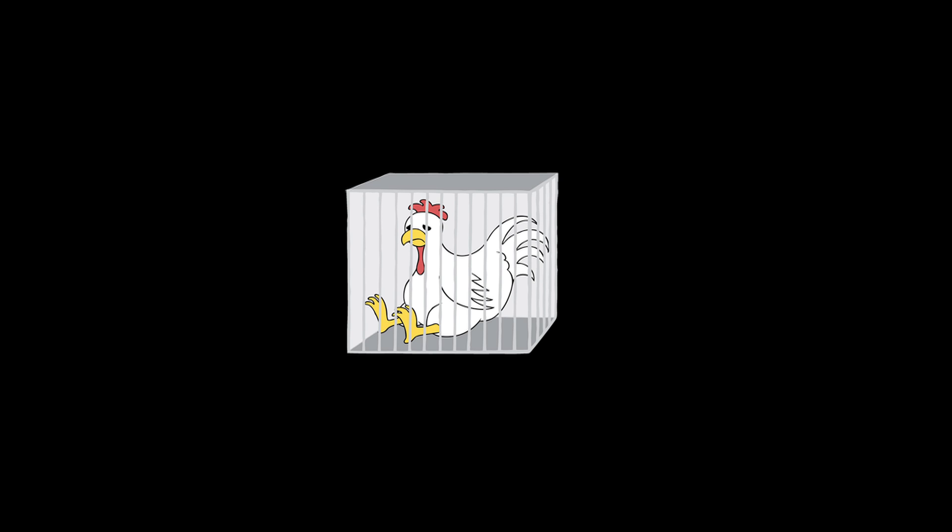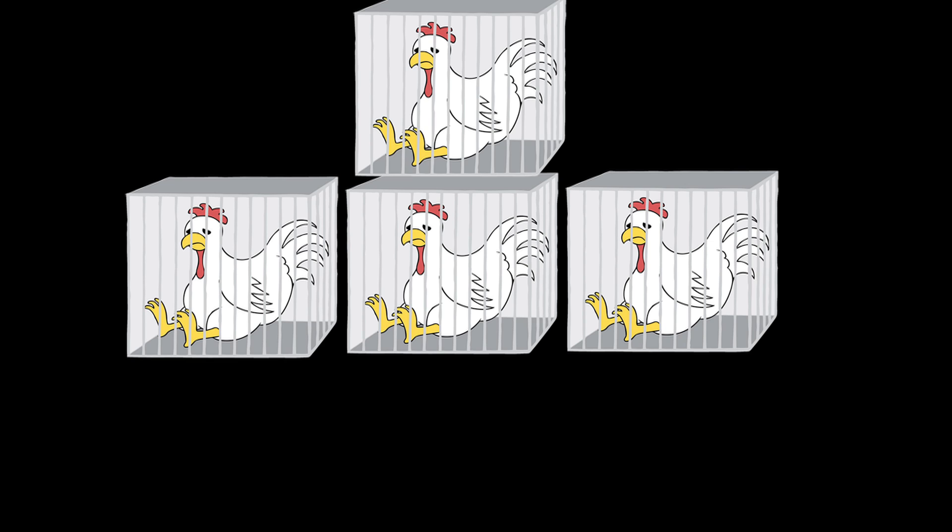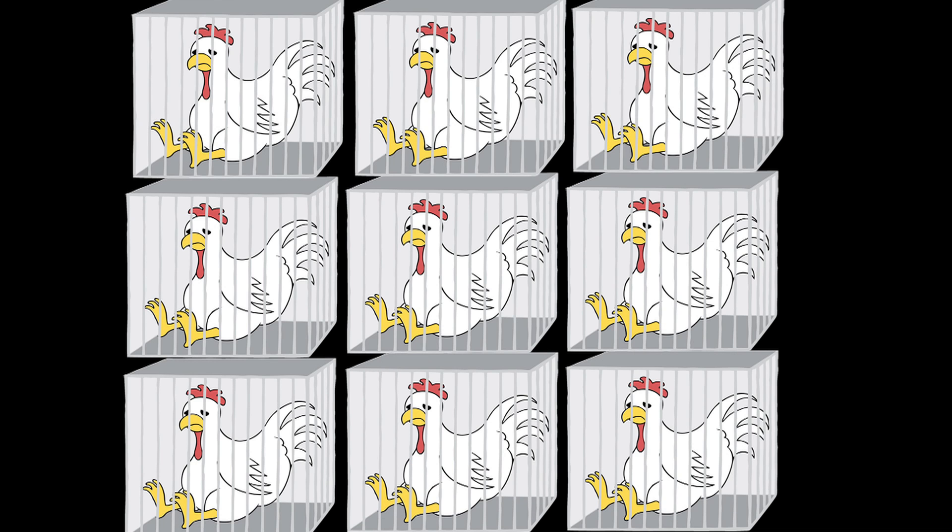Chicken comes from chickens, but those chickens need water and grain and a place to live — often big factory farms. And with 7 billion people and counting on the planet, that's a whole lot of chickens with a huge environmental impact.